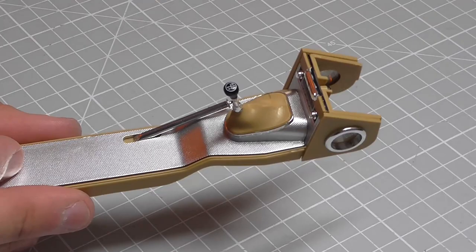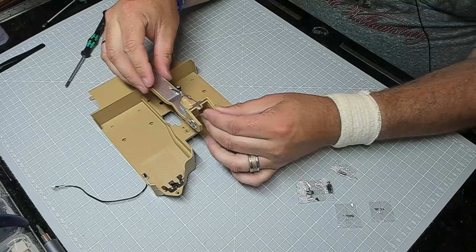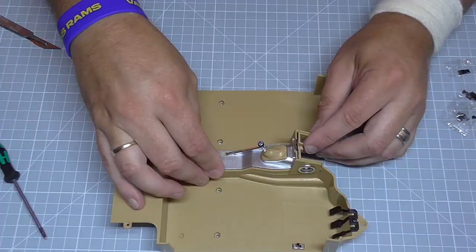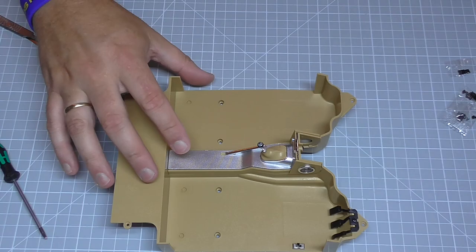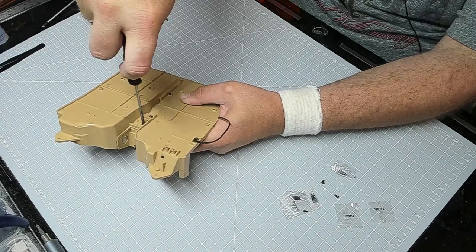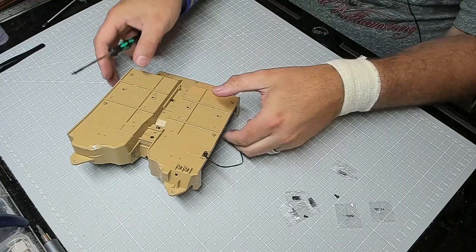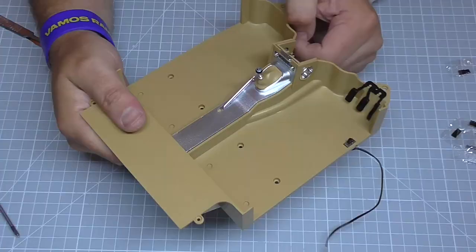The handbrake is in. We put this whole section into the floor pan, matching where it goes, then turn it upside down and put AG06 screws to hold it in — one at the back and one at the side. That's all there is to do in that stage.